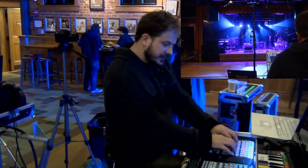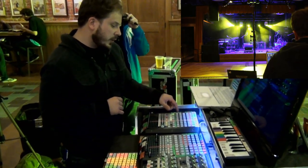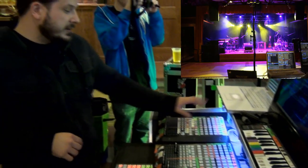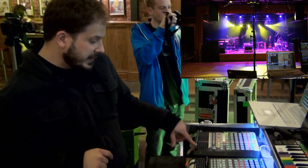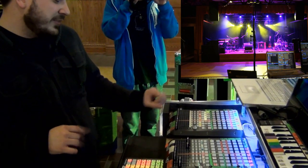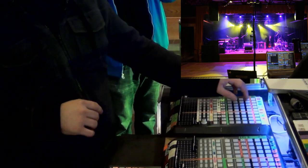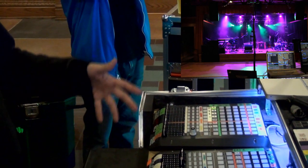I have it sorted by fixture. So if I wanted to color the movers yellow, upstage wash blue, downstage wash purple, I can do that all manually. I've also got all that on a fader — a fade time fader. I can put this all the way up, dial a new look in, and then snap it down when I'm ready for that look to hit.